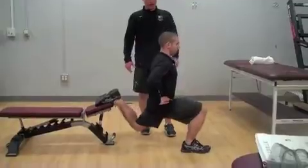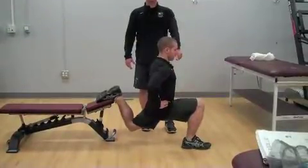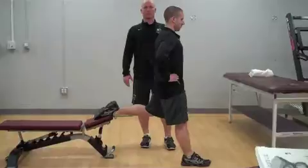You're going to now lower through the knees. Once the thigh is parallel, hold for a period of time and then lift back up, squeezing through.